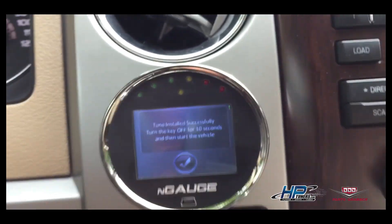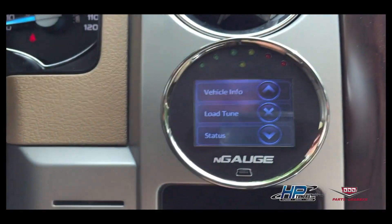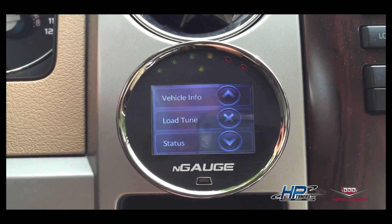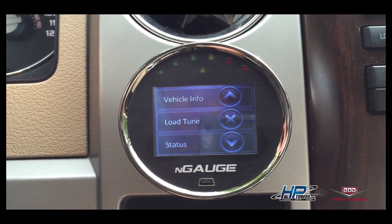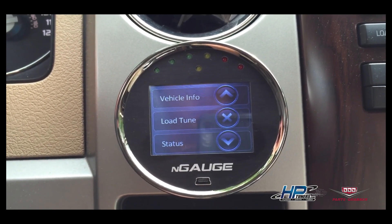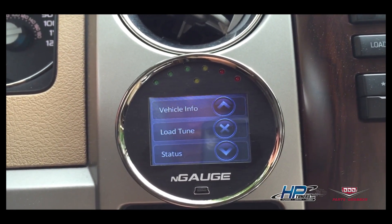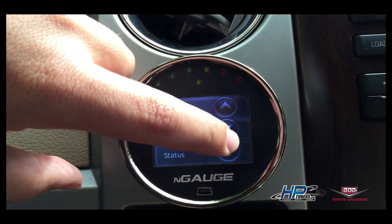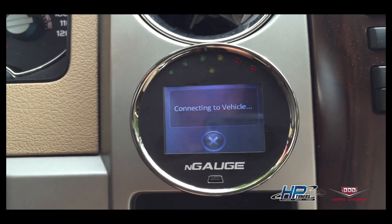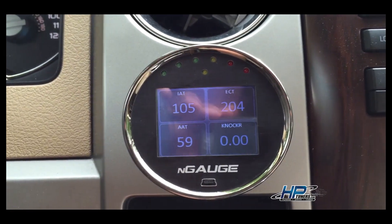Now we have our tuned file installed with the HP Tuners N-Gage. Anytime we want we can go back to stock. You can load as many files as you like, up to what will fit on the SD card. You can buy the N-Gage directly from HP Tuners or from any HP Tuners tuner shop — $459 is the retail price, usually seen between $449 and $459 online. It does everything a tuner does but also functions as a gauge. Thanks again to Tony from Tuners Inc for doing the tune, and hope you enjoyed.